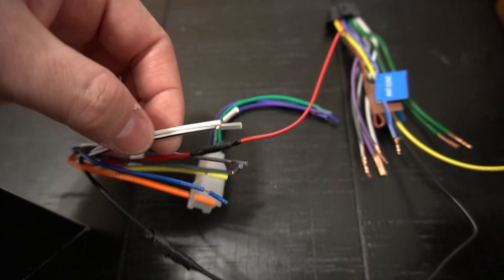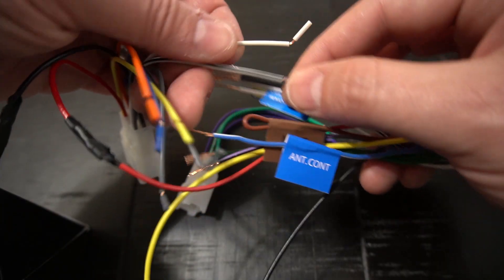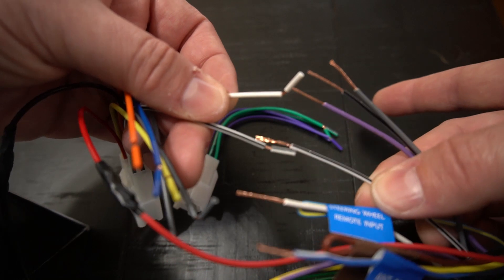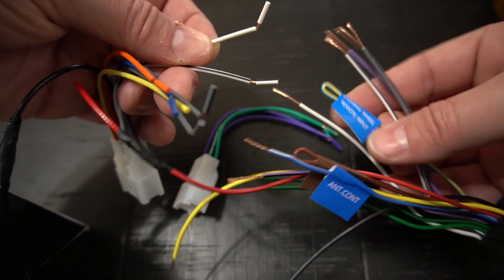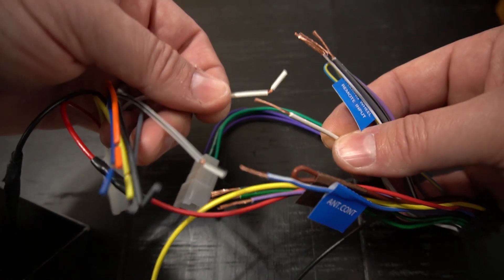One other thing to pay close attention to when you get to the color match is to make sure you look for your positive and your negative wire and match them up correctly. As you can see here, this one actually has a black stripe going through it — that's your negative. Then your solid white to solid white, that's going to be your positive wire connection. Just make sure you're matching those up when you put these together.